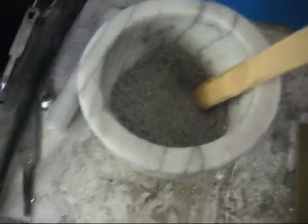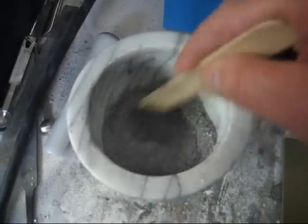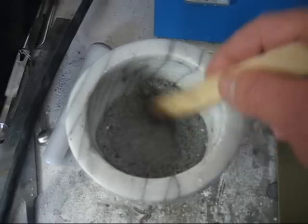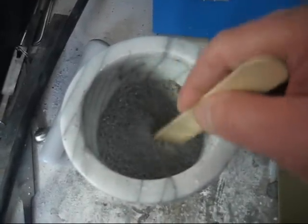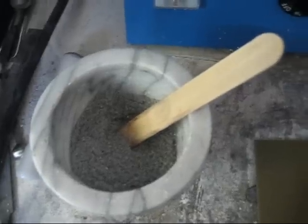Hi everybody, John here. First thing I'm going to show you is the mix — this is the mix with the magnesium filings in the iron pyrite. This makes a great mix and a great paste for the battery. But you want to depolarize the battery, so this is what we're going to use.